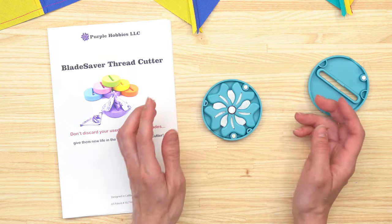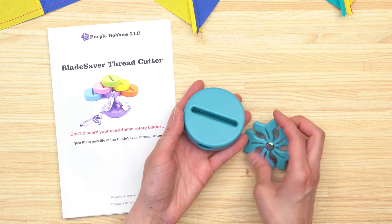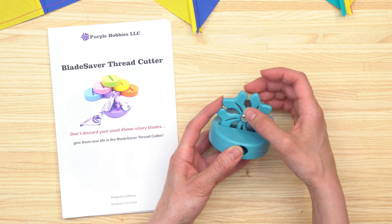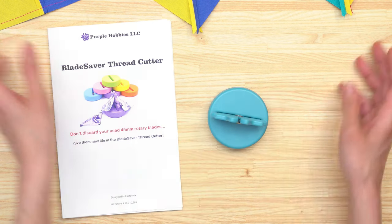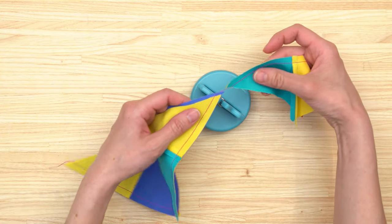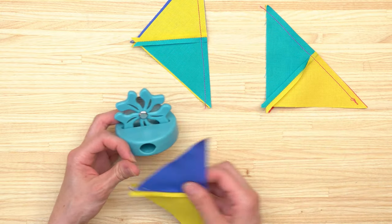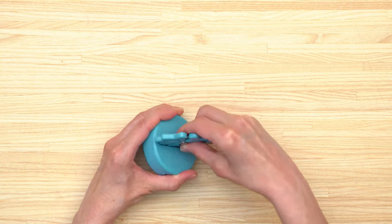Storage is in the case, so if you're traveling to a sewing class or retreat, you can put it in the case — there are magnets to hold the lid in place. It also functions as a holder. The blade is showing on all angles, and you can rotate the blade as it gets dull to use up the whole blade, which is really cost-effective. For chain piecing, just bring your stitched blocks down over the blade to cut the threads, then press your blocks open.